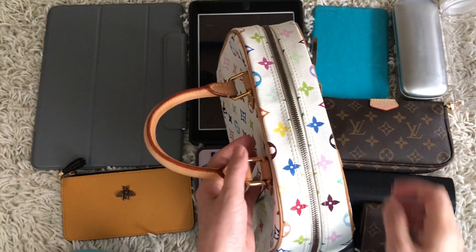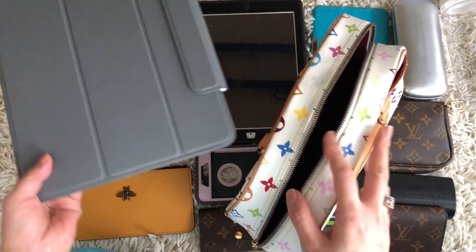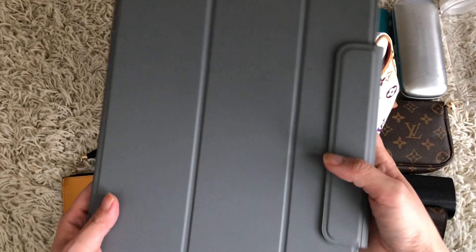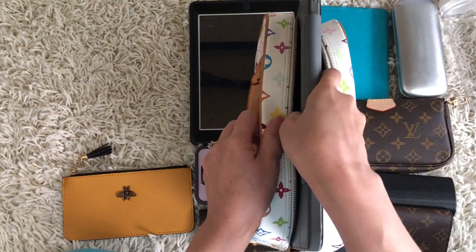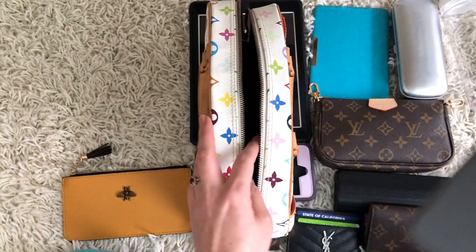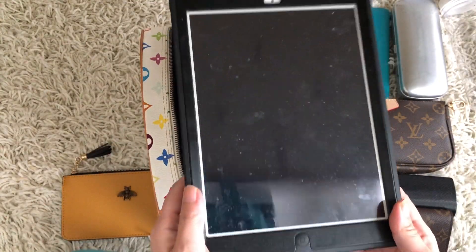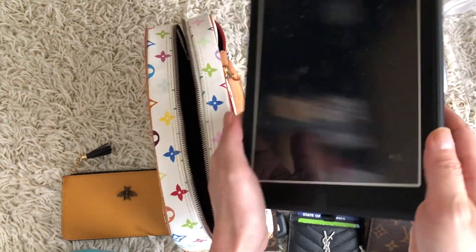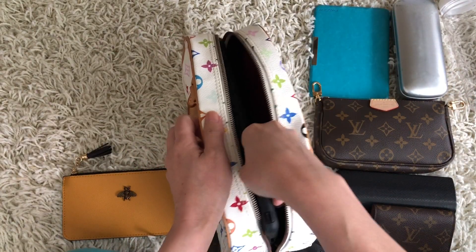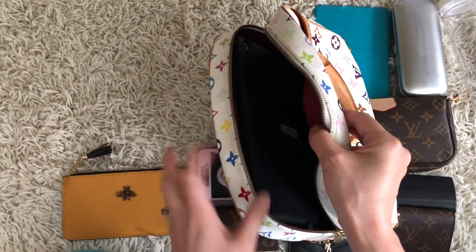So let's see what fits in here. This is an iPad Pro — 11-point-something inches — it's a big iPad. This doesn't fit, it's too big. Now this is an iPad Air, an old model in an OtterBox Defender Series case, so it's a big case. That does fit — it's a little tight on the corner but it does fit.